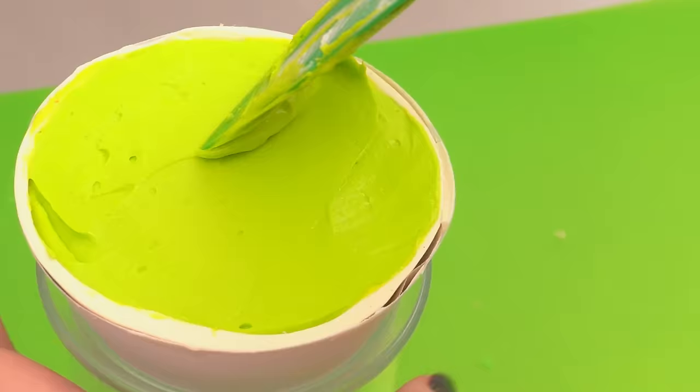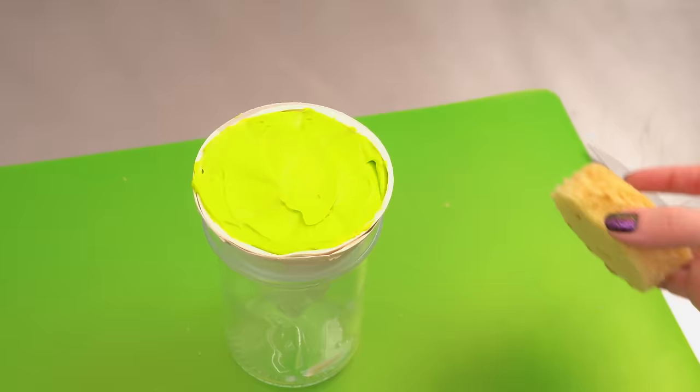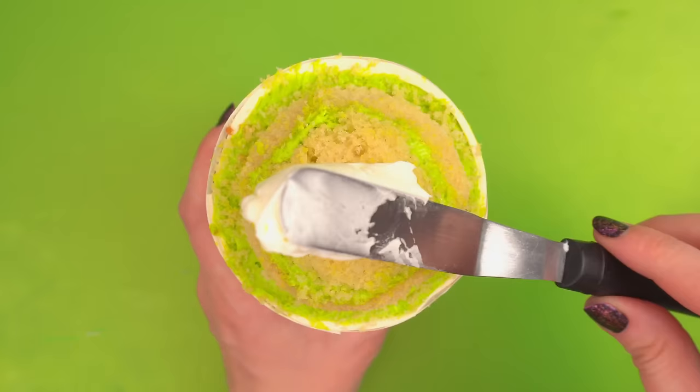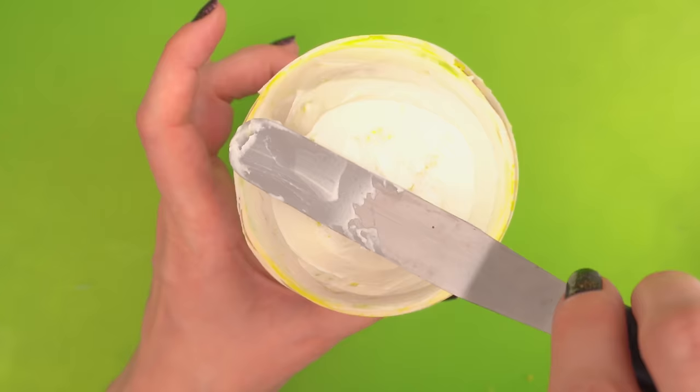Now that the cone is filled with cake, we're going to add a cake dome. I just put a couple of layers on top and carve it into a half sphere. This doesn't have to be perfect, as always. And now we just slather on a layer of buttercream. It doesn't even have to be super smooth because we're going to cover that buttercream in just a bit.